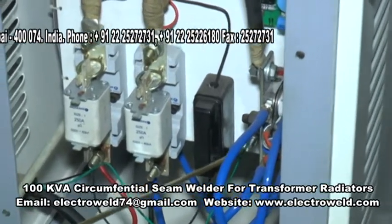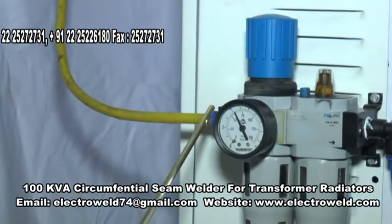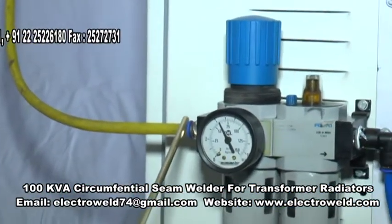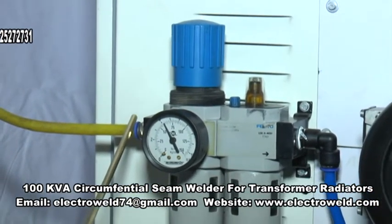Here you connect the earthing — strong earthing should be given over here. Next, connect the air inlet to this pipe at about 85 PSI.